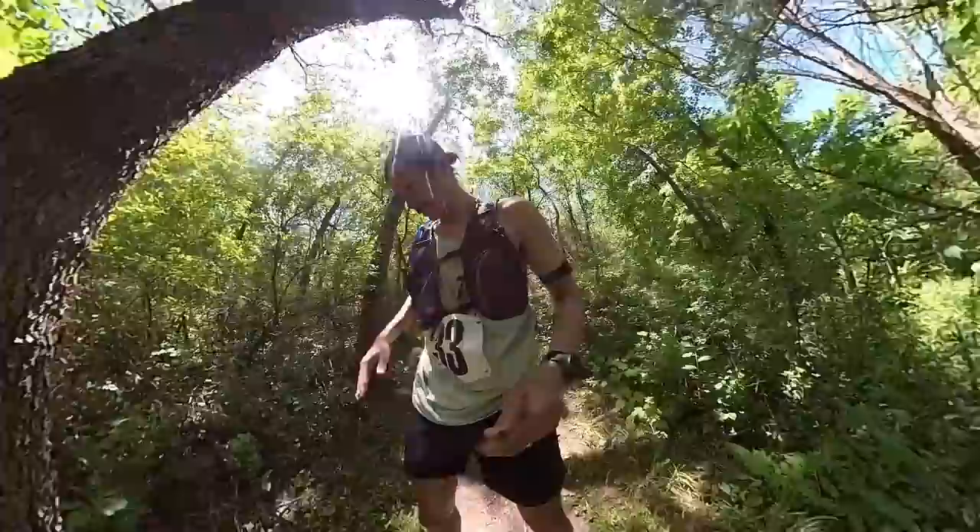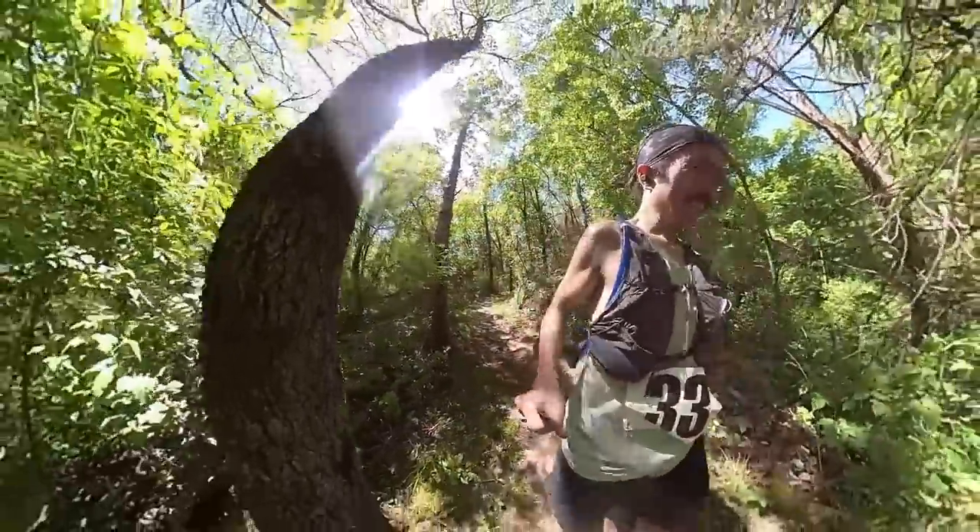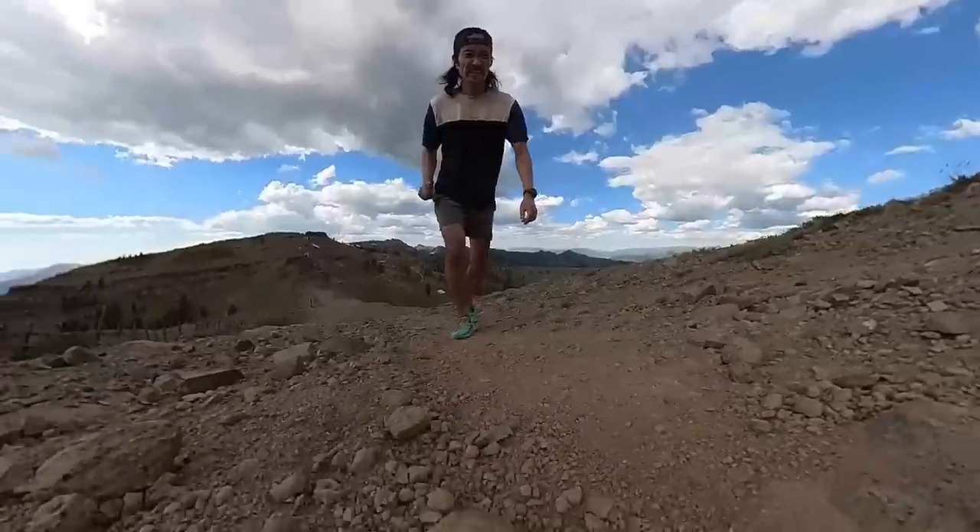I think the 50k race that I did was probably a little bit long to be in the Zinal. But ultimately, every word that I've had this shoe, I've just really enjoyed running in it.